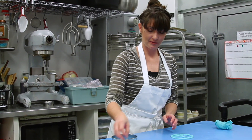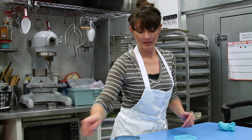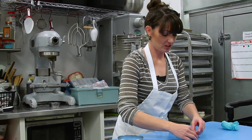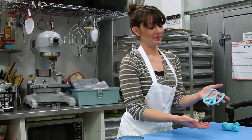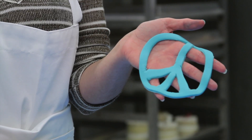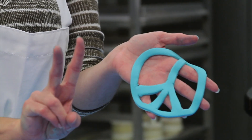And now you will have a peace sign. I'm going to pick it up and show you. There you go. And then you just place it on your cake. I'm Amy with Swirly Girls in Daybreak, and that is how you make a peace sign for the top of a cake.